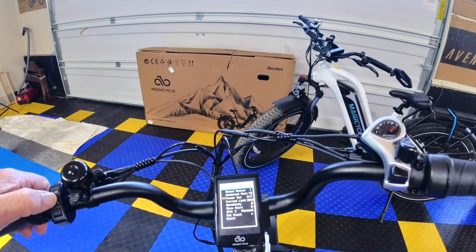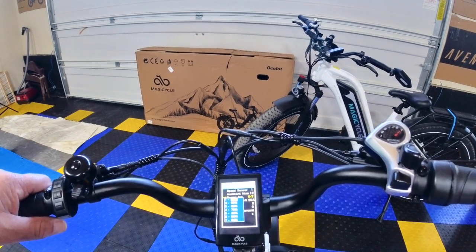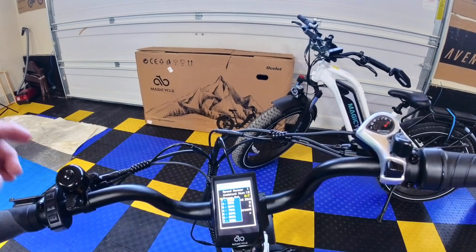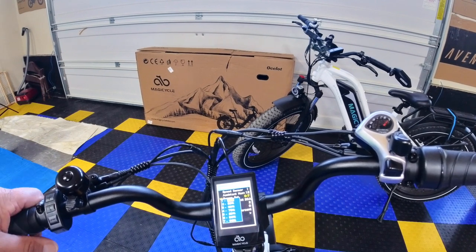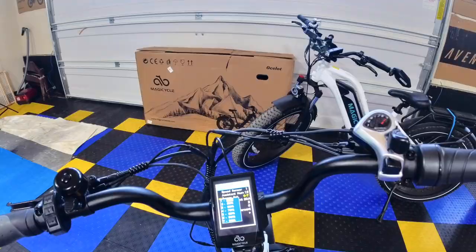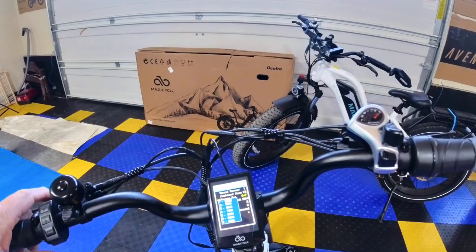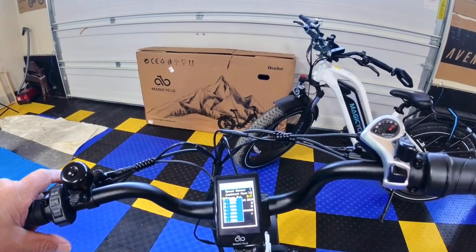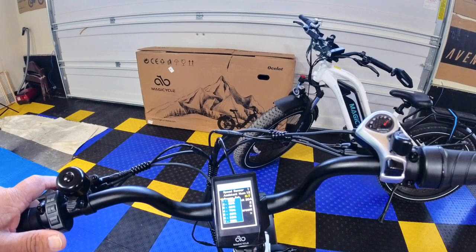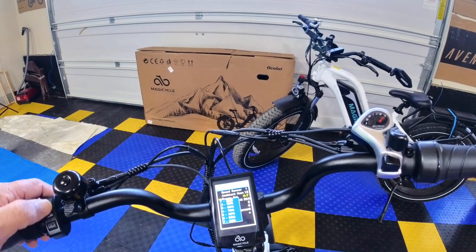Push the i button twice to enter the PAS settings menu. You'll see settings one through seven — there's no zero because zero is just pedal-only or throttle with your own power. All MagicCycle bikes come with PAS 1 set at 40 percent from the factory. That is too much power for a new rider or someone without experience on MagicCycles — 40 percent of this motor's power is a lot.